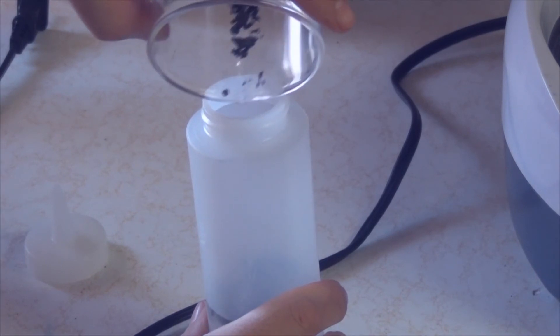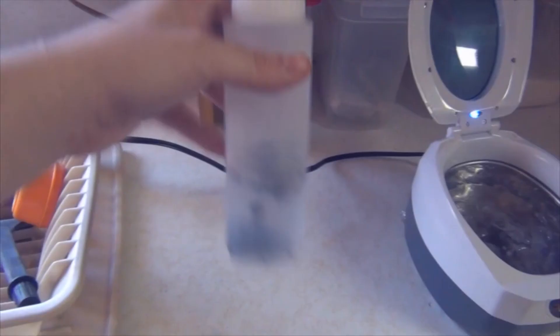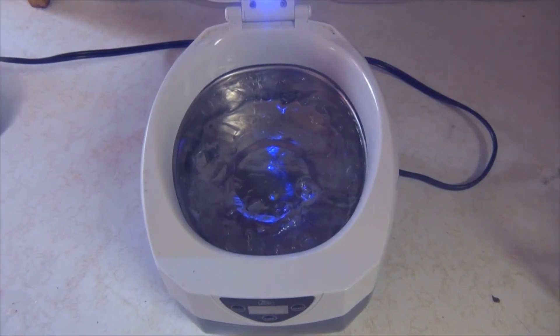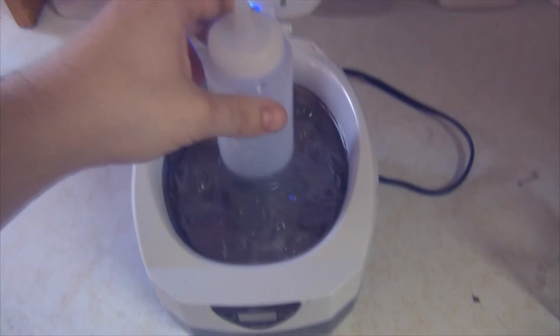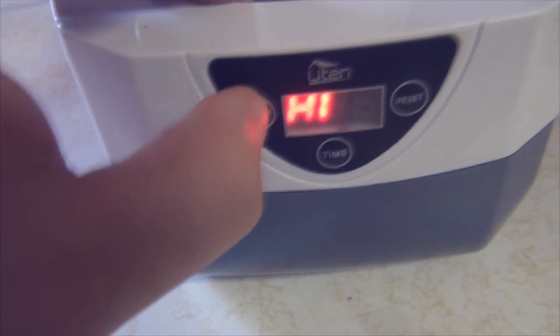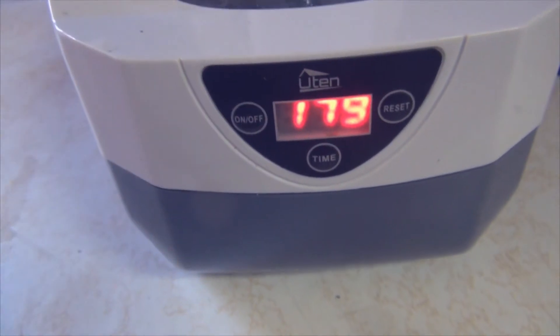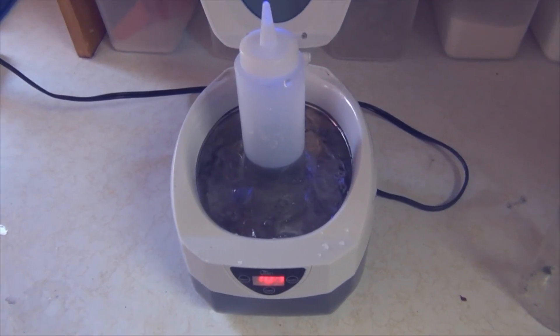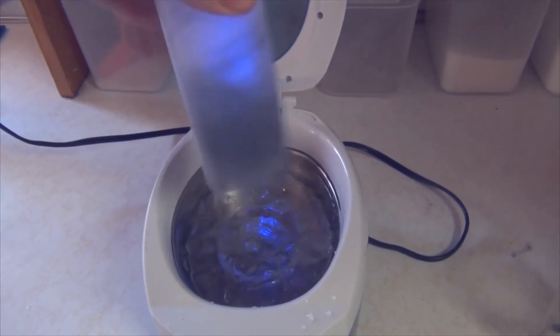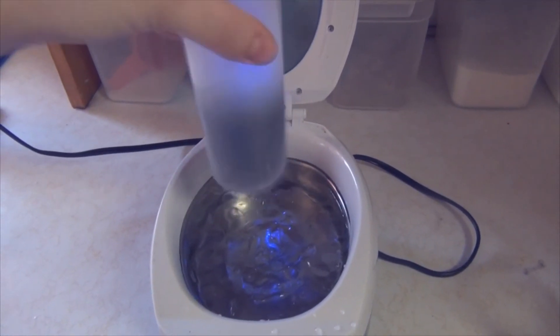Transfer the graphite nanoplatelets into the container. Give everything a good mix since these particles don't mix well and you want to break them up. Add it into the ultrasonic cleaner and start the ultrasonication process. Do this for about 30 minutes, and periodically pick up the container and shake it to help break up the particles.